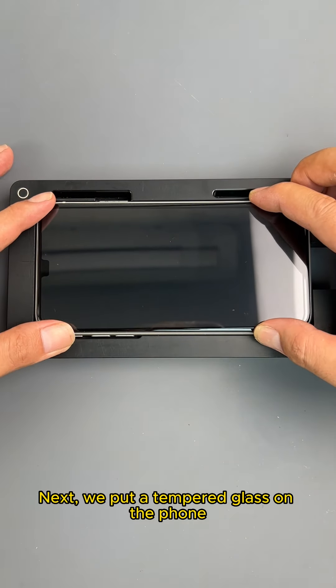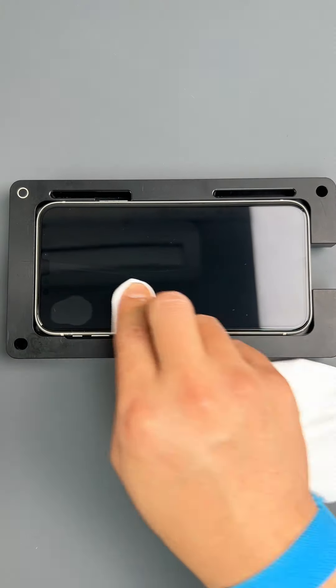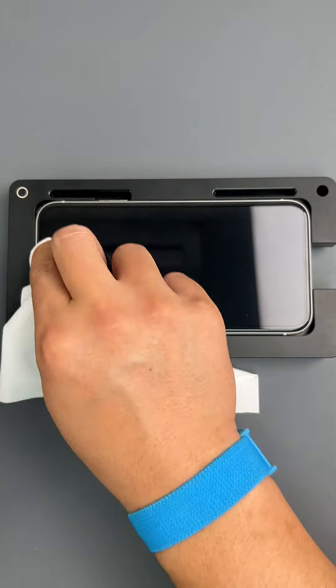Next we put a tempered glass on the phone. Now let's clean up and finish.